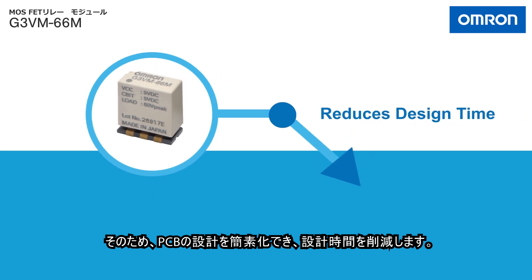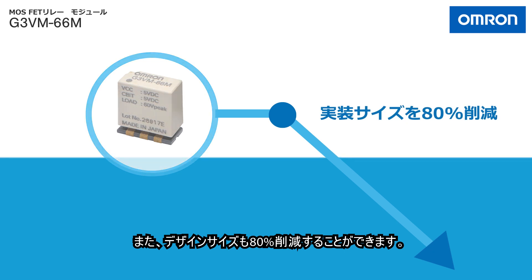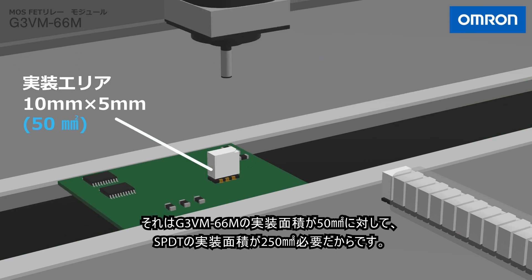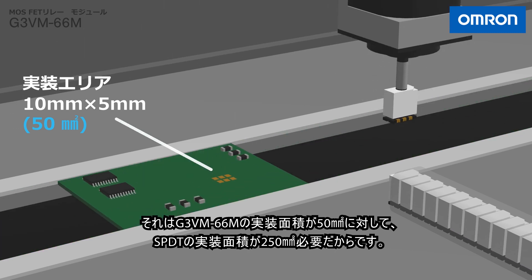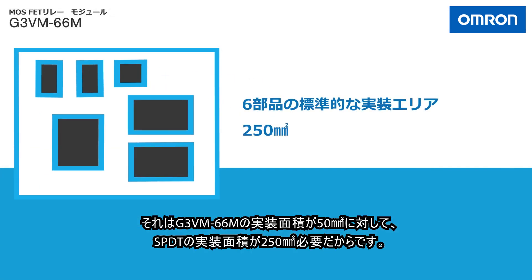This greatly reduces design time by eliminating time spent on part selection and simplifying PCB design. Design size is also significantly reduced by as much as 80%. The G3VM66M has a footprint that measures 10 x 5 mm, or 50 mm², compared to a typical discrete implementation with a total design area of 250 mm².